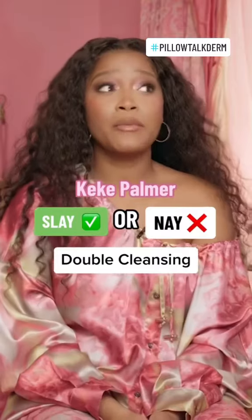Ready? Love double cleansing — 100%, slay honey, you need to double cleanse. I mean, you have to. Dr. Kiki in the house again. Double cleansing is a yay for me — you can do it any which way.